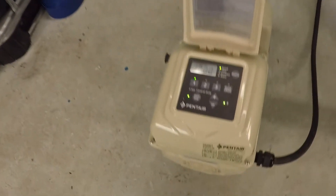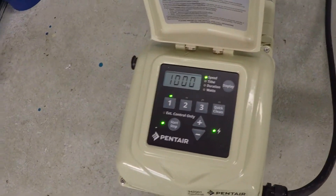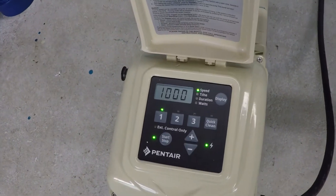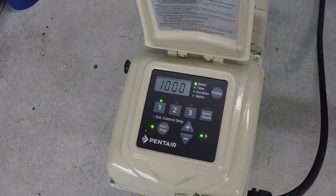So again, this is going to be a maximum speed test at 3,450 rpm, and we're going to take a look at the flow rate and electrical consumption for this pump under this test. Now this is going to be loud, so go ahead and turn down your speakers.